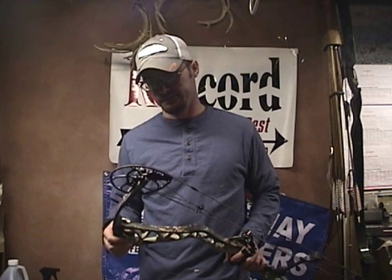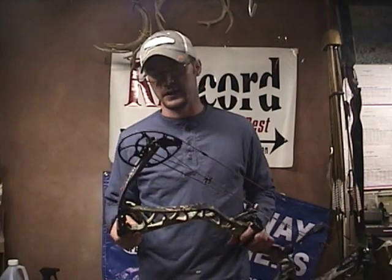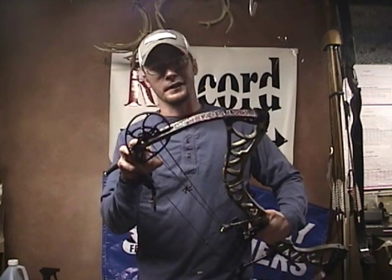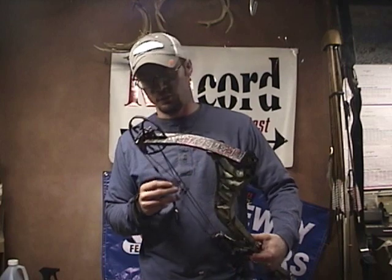I was going to show you how to change the modules and the draw length on this bow, but I can tell you right off that I'm not going to be able to do that here, because you actually have to press this bow to change the mods. It has two bolts holding the module in — one up top and one actually under the limb. When you rotate the mod out you might be able to get to it without pressing, but I'm not sure. I don't have the proper press here at the house, so I'll have to take it to the shop.